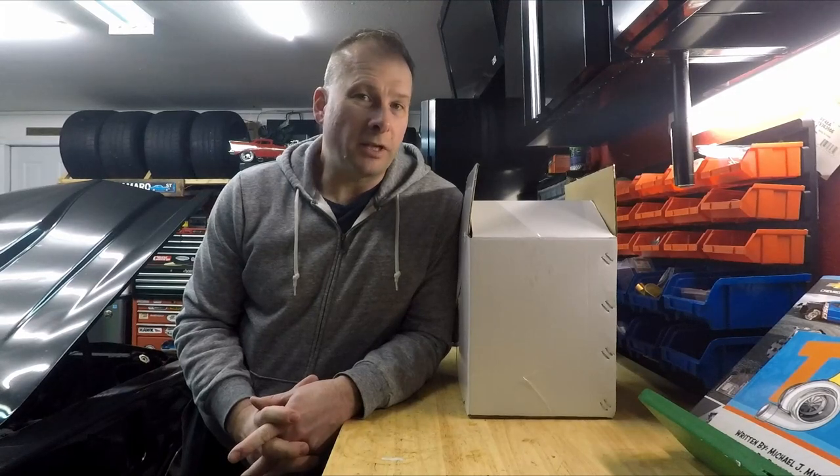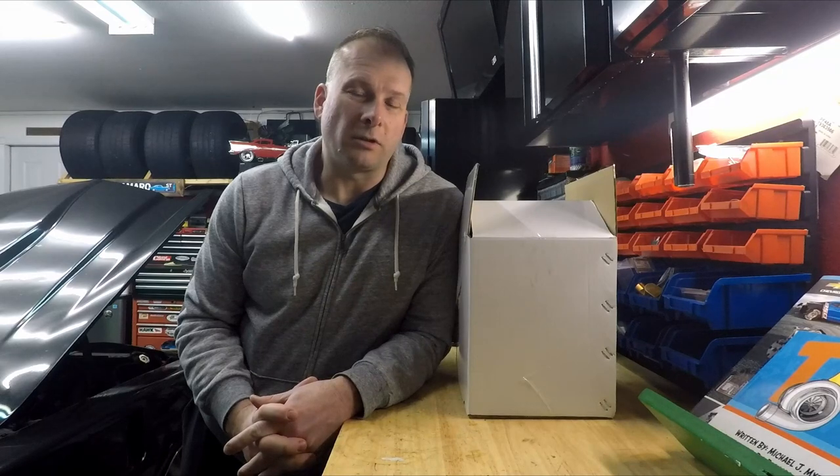Hey everyone, welcome back to the channel. Well, it's time to start something, start a project that I haven't wanted to do for a long time, and it's right here in this box. So let's see what's going on.